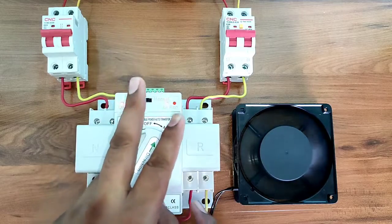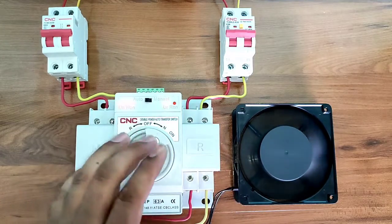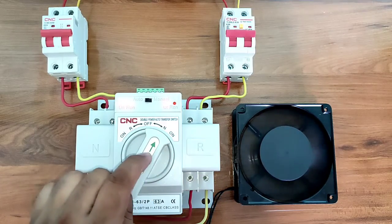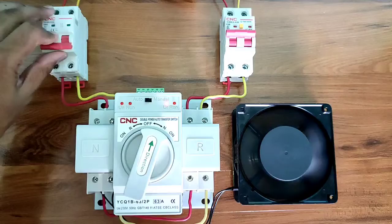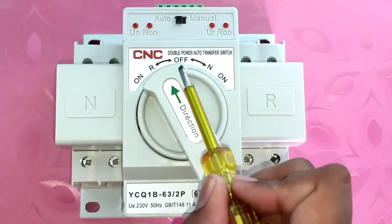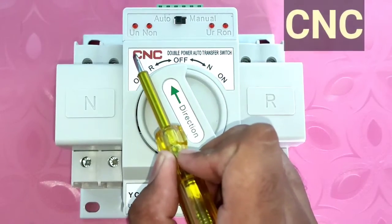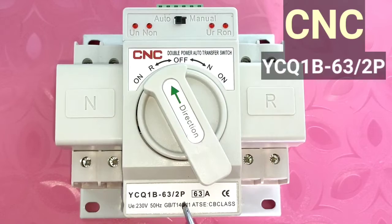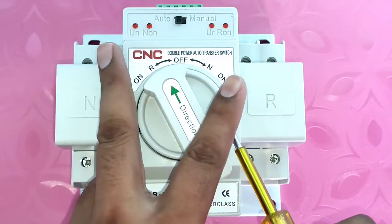By this double power auto transfer switch, we can control two different power supplies automatically. When main power supply is running, load runs on main power supply; when main power supply stops, load transfers to generator power supply. Let's start the video and learn about this double power auto transfer switch, which is made by CNC Electric — the model number you can see on your screen.